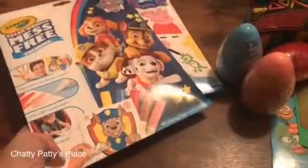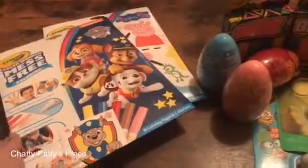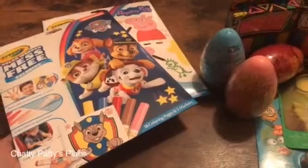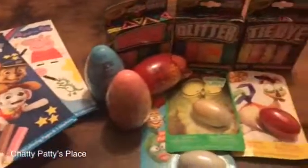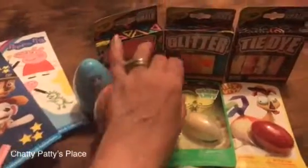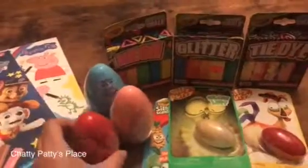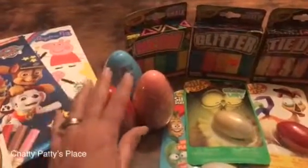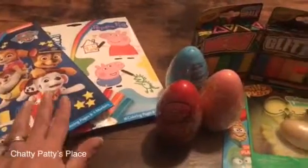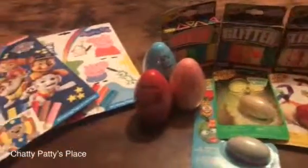You can look for these in your local stores or online. Go to Crayola.com to find out where they're available in your area. You can also find them at local craft stores, big box stores, and Amazon. If you have any questions, leave them in the comments below. Perfect Easter gifts: Silly Putties, chalks, large Silly Putty eggs, and Color Wonder mess-free coloring. I'll have a post on Chatty Patty's Place with links on where you can purchase these products. Have a great day!